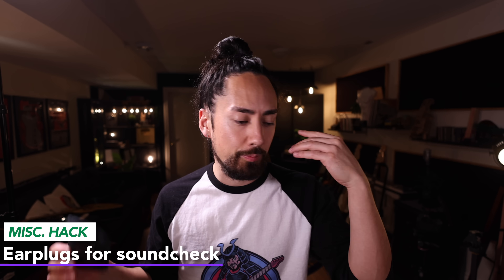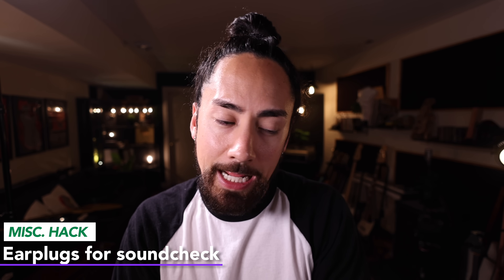Your ears are your most valuable tool — protect them, wear earplugs. I'd be lying if I said I did it for every gig I've played, but one thing I always made sure I did was put in my earplugs during soundcheck. Most likely, some awful high-pitched squeal is going to come out of someone's amp, or the drummer's going to smash the cymbal right by your ear — this is most likely to happen during soundcheck. So you should wear earplugs the entire time, but if you're not going to, at least wear them during soundcheck.